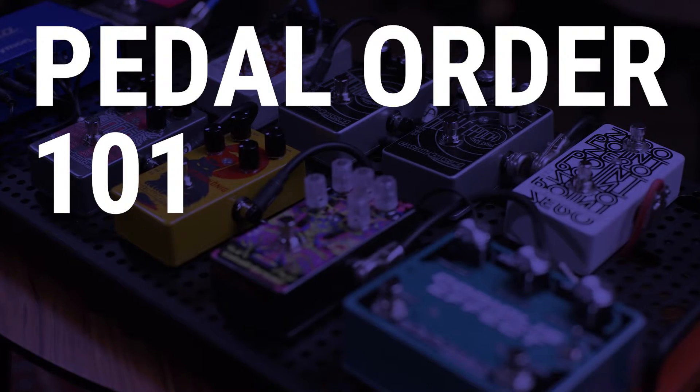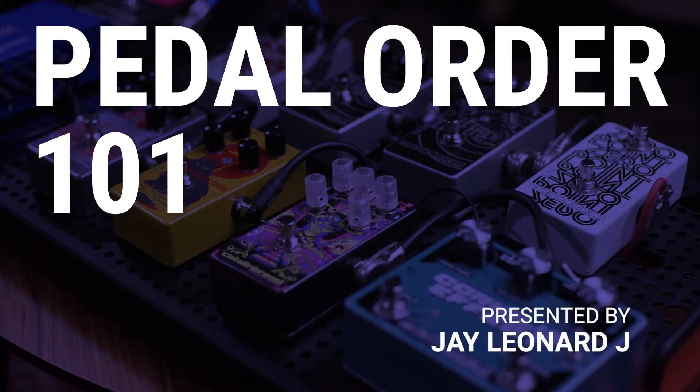Let's jump into the Catalinbread world and figure out what order you should put your guitar pedals in. When it comes to building your pedal board, one of the biggest influencers in your overall sound is going to be the order that you put those pedals in. The bigger the board is, the more pedals you plan on having on at the same time, the more important it is to get that order just right for your particular tone. I find that most of the people that don't like their sound or aren't digging their pedals — a lot of the time it's actually the order in which they put those pedals in more than it is the actual pedals.